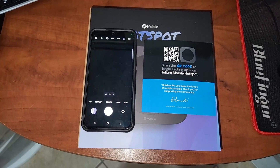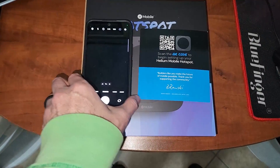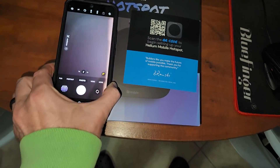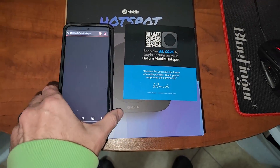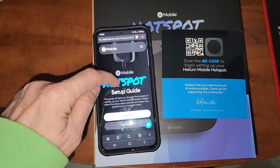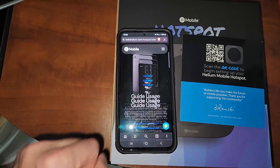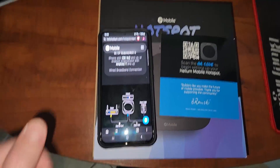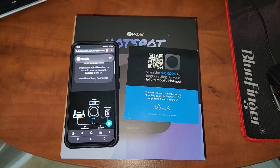So you got your new Helium Mobile Hotspot — it's time to get this thing set up. We're going to start with scanning the QR code. That's going to take you to the setup guide. Pretty simple — click on Get Started and you have all your directions here. That will give you a step-by-step, but I'll show you the gist of it now.